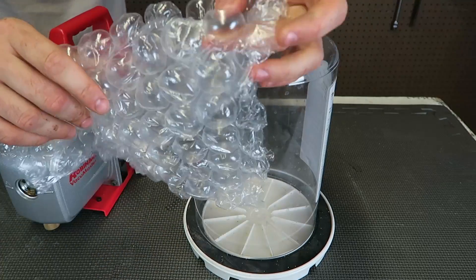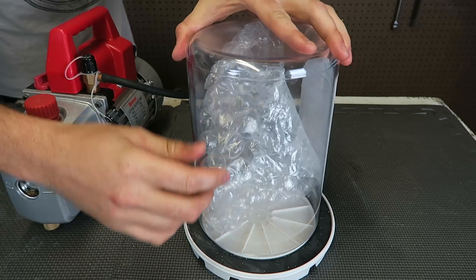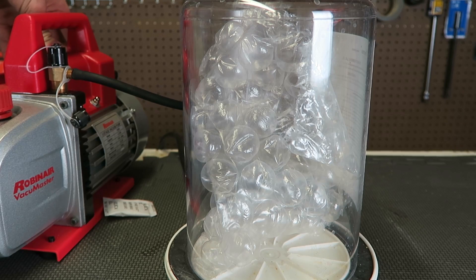I got my bubble wrap — the big kind, so it looks better. I'm gonna stick it in the jar in the vacuum chamber, just like this. Let's zoom in a little bit, turn it on, and see what happens.